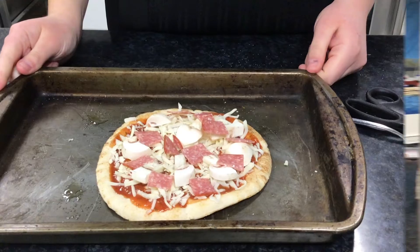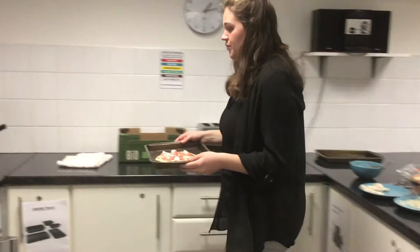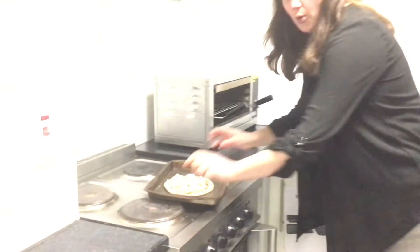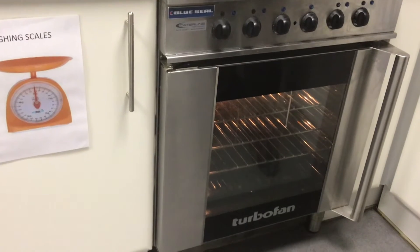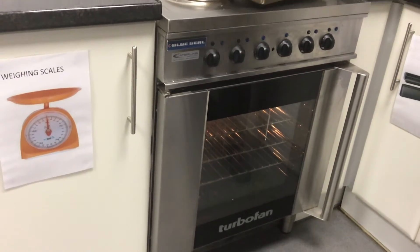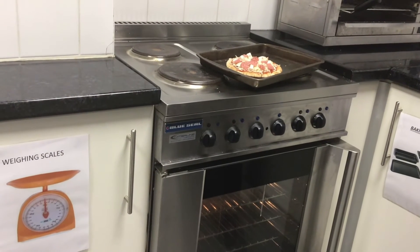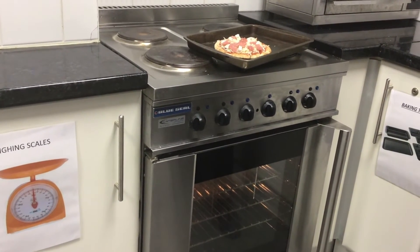So now we're almost ready to go into our oven. We're going to carry our tray over. We have three shelves in our oven — I'm not going to put it on the top shelf because it might be a little bit too close to the top and might burn. I'm going to pop it on the middle shelf. This will only take ten minutes until it's all crispy and ready for us to eat.